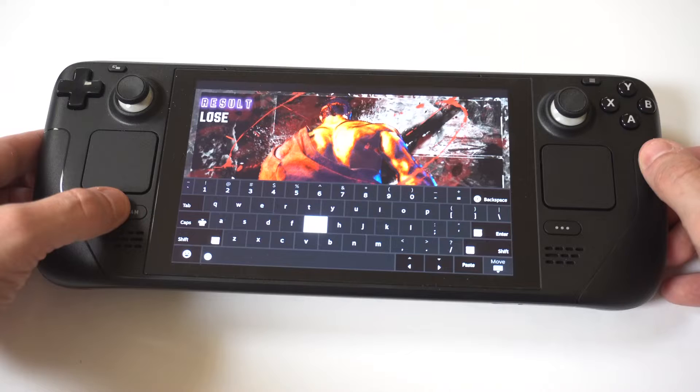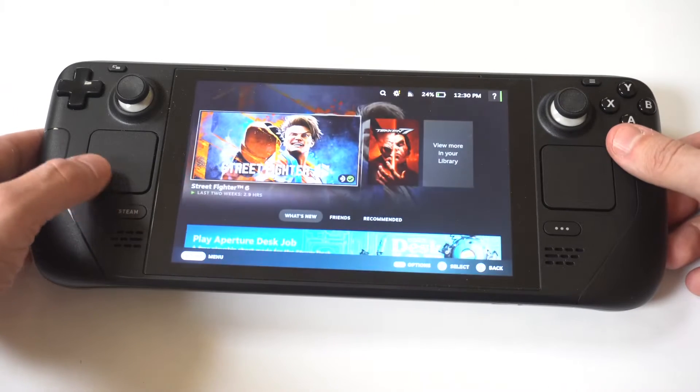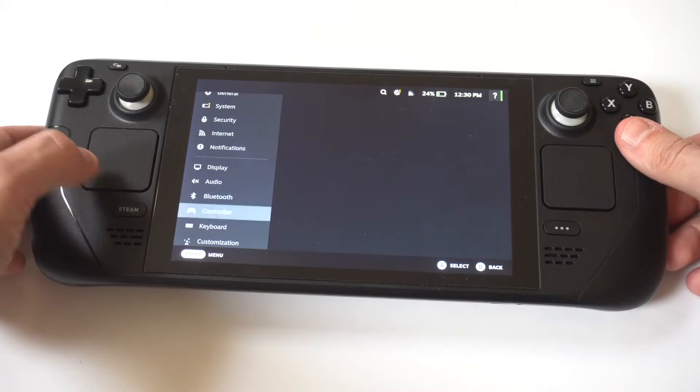To change the color, click on the Steam button and scroll down to Settings. You want to scroll down to the keyboard option, which is right under Controller.